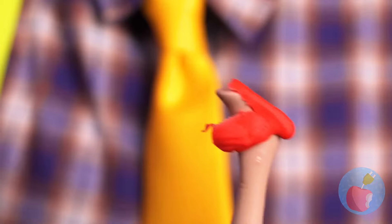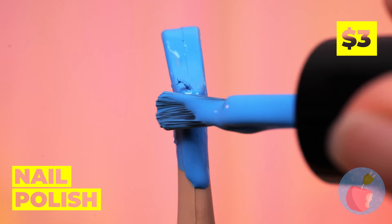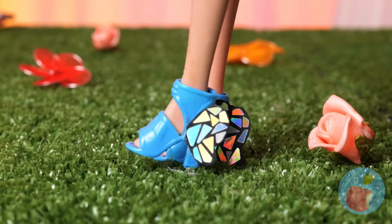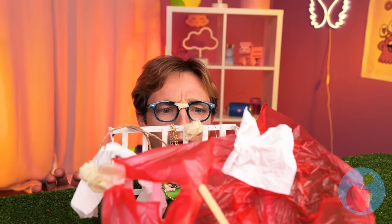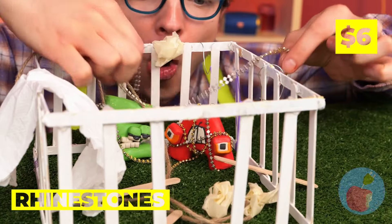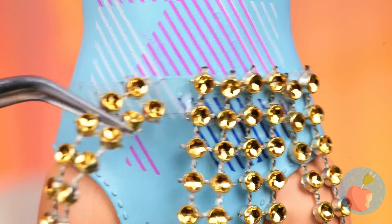Oh no, that poor little bug. It's okay, we can rebuild him — as your new shoes. You can float on air with these pumps. Anything good in here? Rhinestones. There's enough here to make a skirt. Have a little shimmer while you shake.